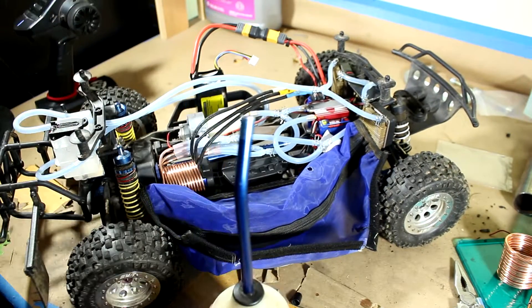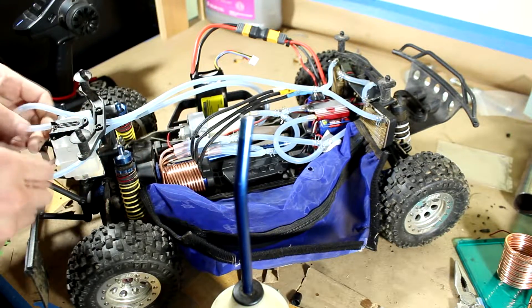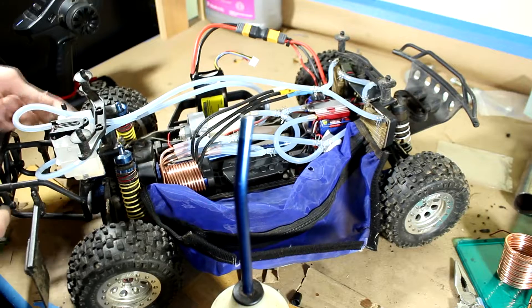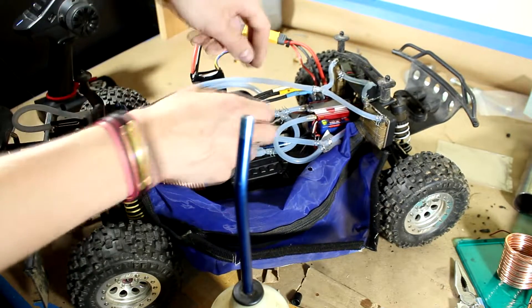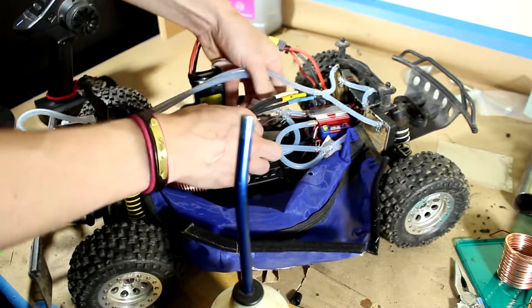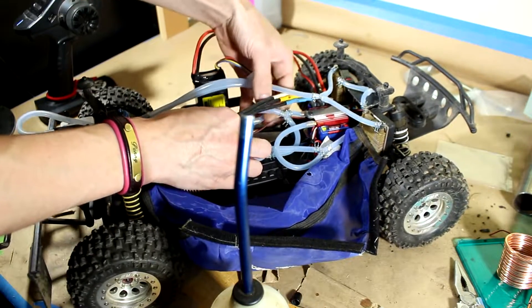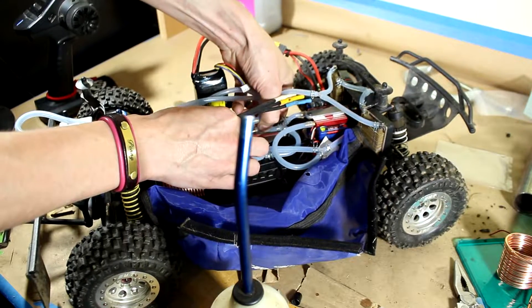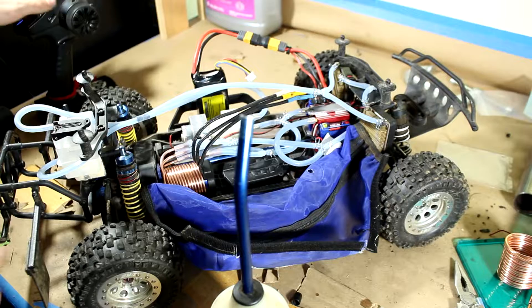Wait a minute — I'm seeing bubbles coming out from the bottom of here. Oh, I just have the pump hooked up backwards! Okay, that's an easy fix. Pop that off, pop that off. Put that on there. Okay, let's try this again.